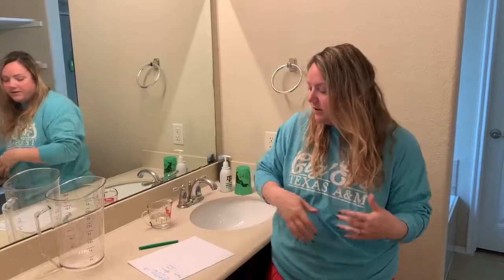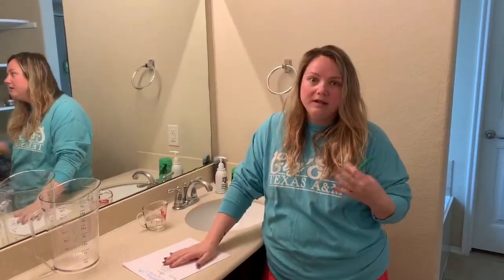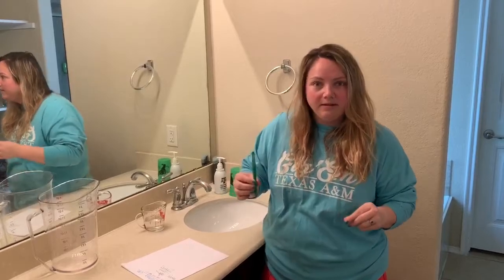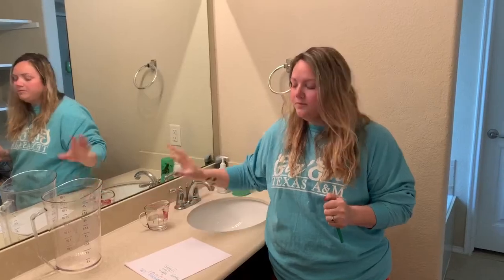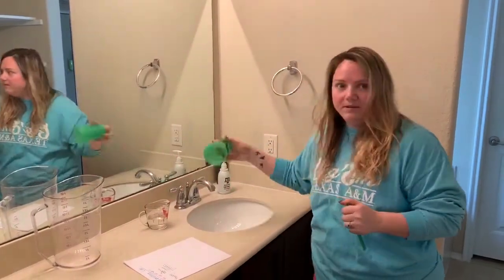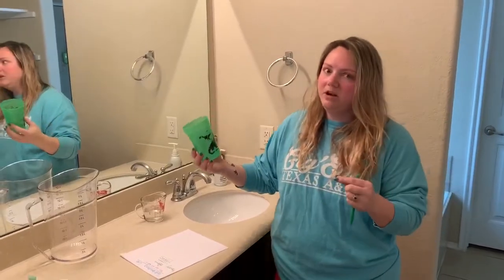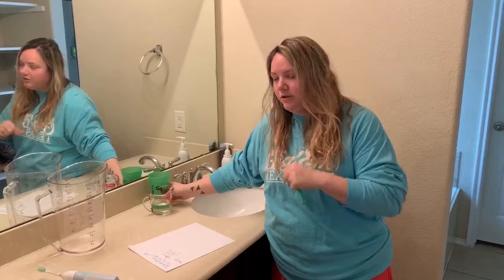We'll do a little teeth brushing lab — just because you're at home doesn't mean we can't still do our labs together. What you're going to need is your science journal, something to record with (I've got my Sharpie pens that I love), and a measuring cup. If you don't have a measuring cup at home, a regular cup is totally fine, though it'll be a little harder to record measurements, so do your best to find a measuring cup.